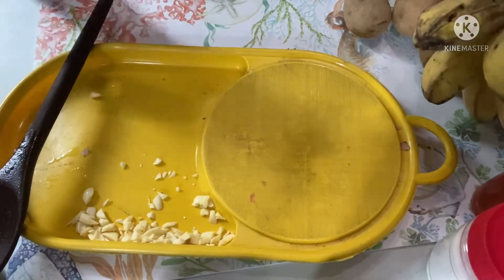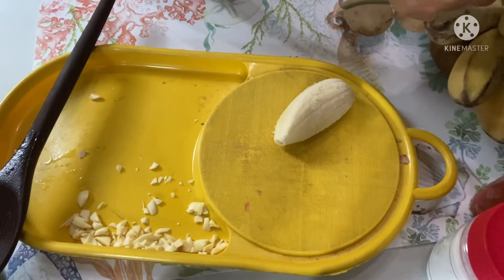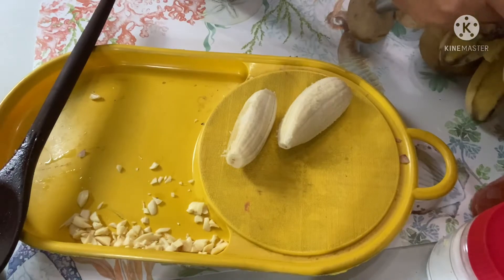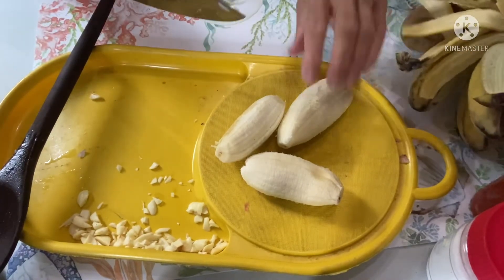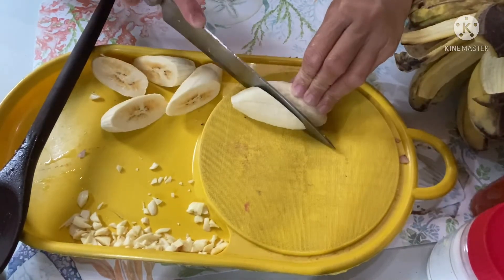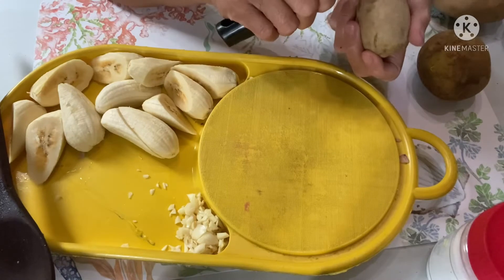Magbalat po tayo ng saging. Ihiwain natin yung saging. Magbalat ng mga patatas.